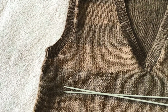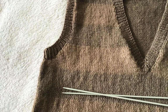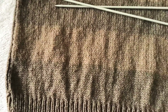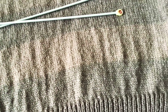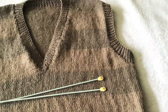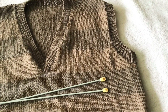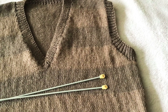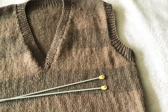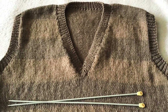Now we have finished the knitting. Using backstitch, join the side seams. Then pin out to the correct measurements and press with a cool iron over a dry cloth, omitting the ribbing. Our pullover is now complete.